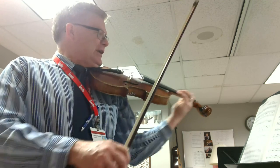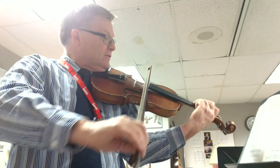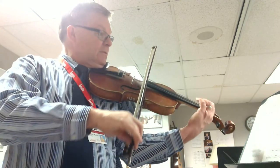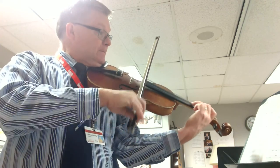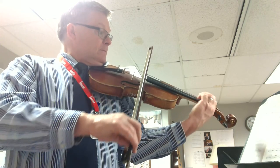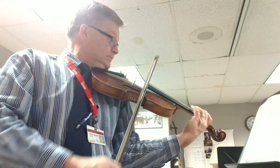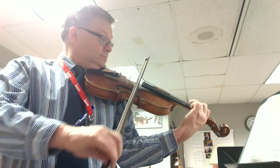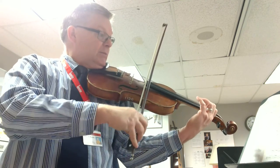One, two, and three, and four. Four, and four. And back to soft piano.